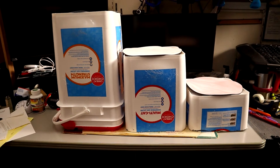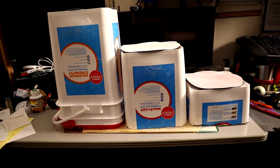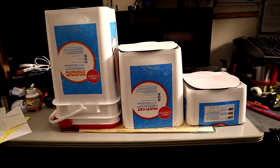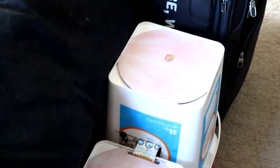All right, there we are, about 98% done. This is pretty much ready for a geriatric cat to get up into my bed at night. Down to the last step.